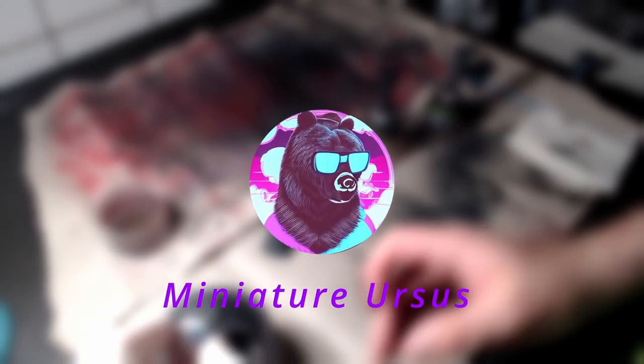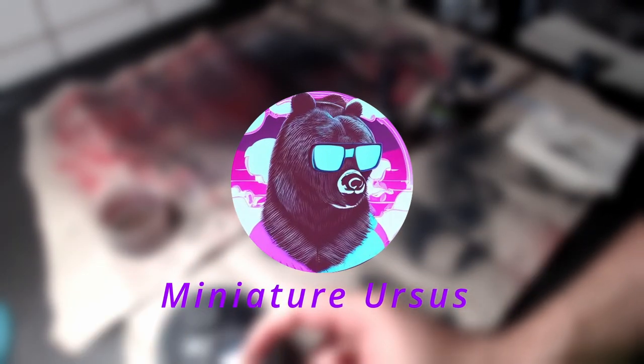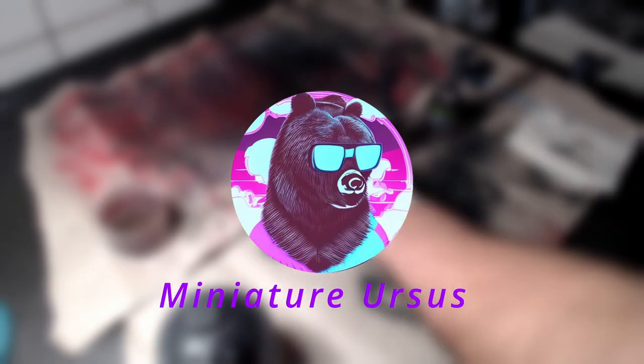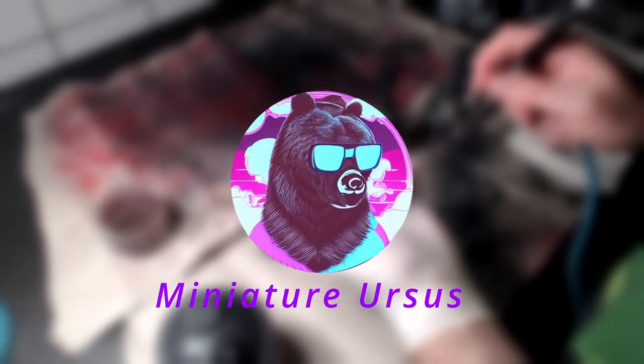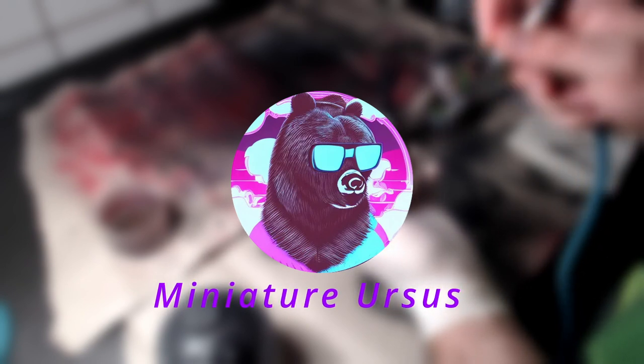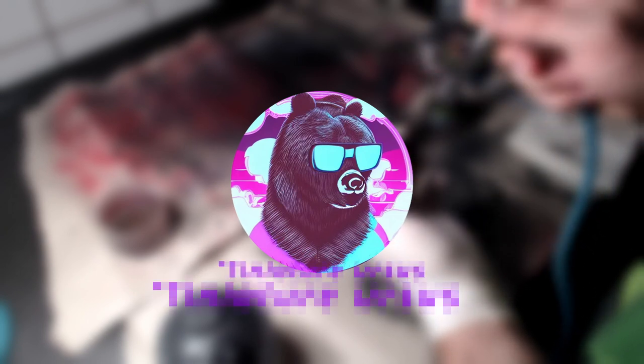Hello everyone, welcome back to the channel. Today we will paint Lulu's arms. Keep in mind that all steps done with the airbrush can also be completed with your normal brush. Without making the intro any longer, let's get to painting.